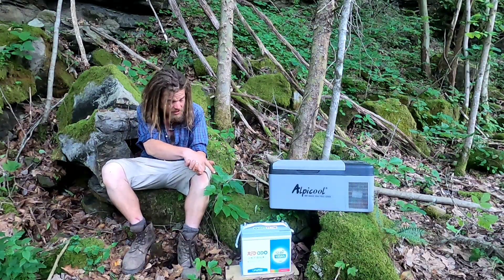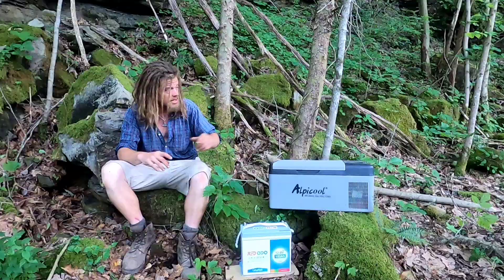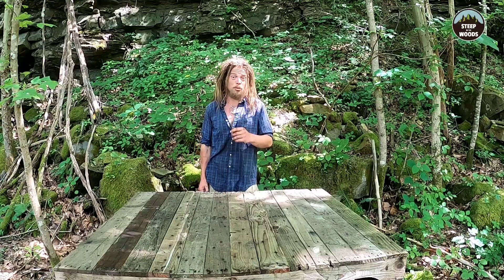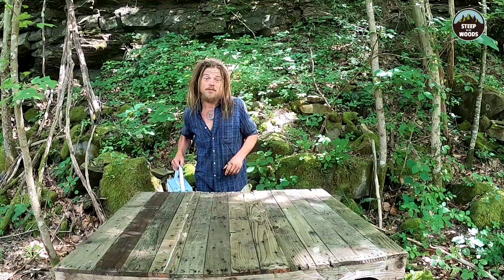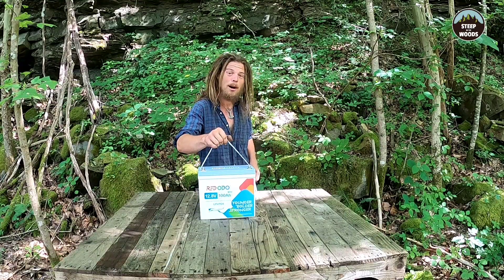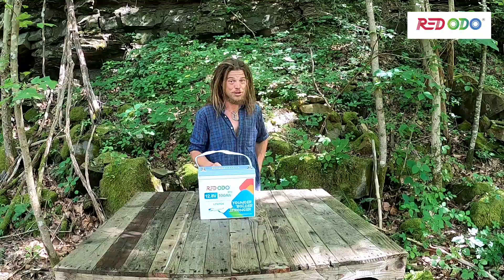How long can this relatively tiny battery run this freezer? If you're new to the project, a big warm welcome. If you're a tough old root, then welcome back. In today's video, we're looking at an extremely compact 100 amp hour lithium battery by Rododo.